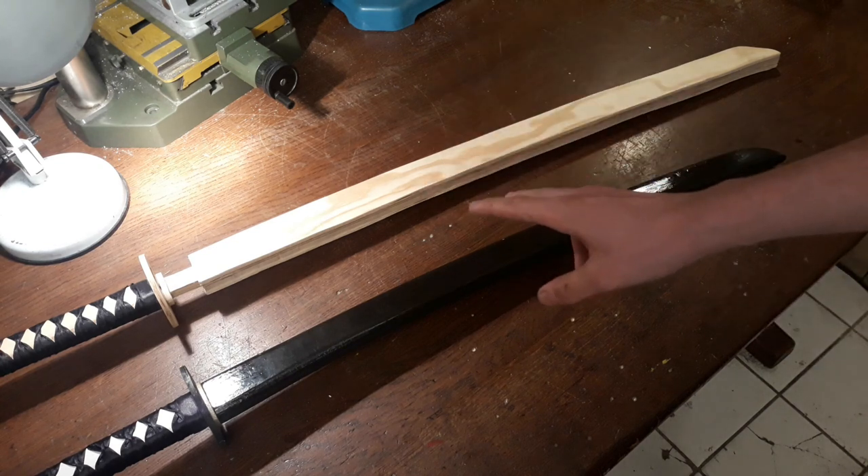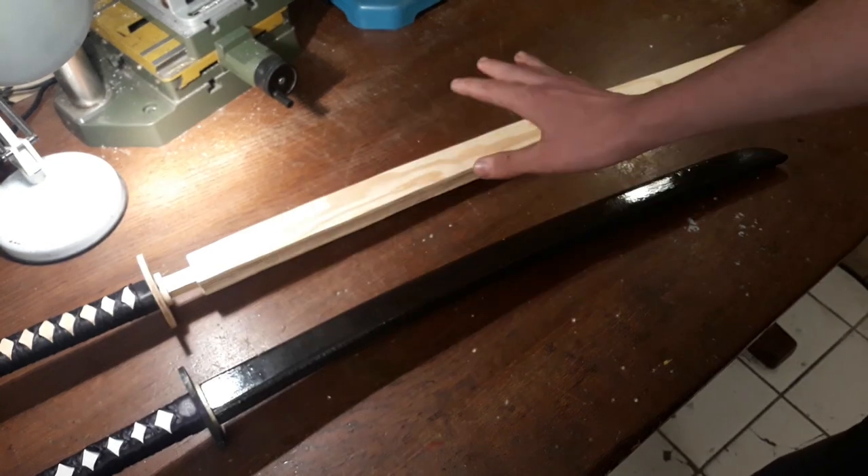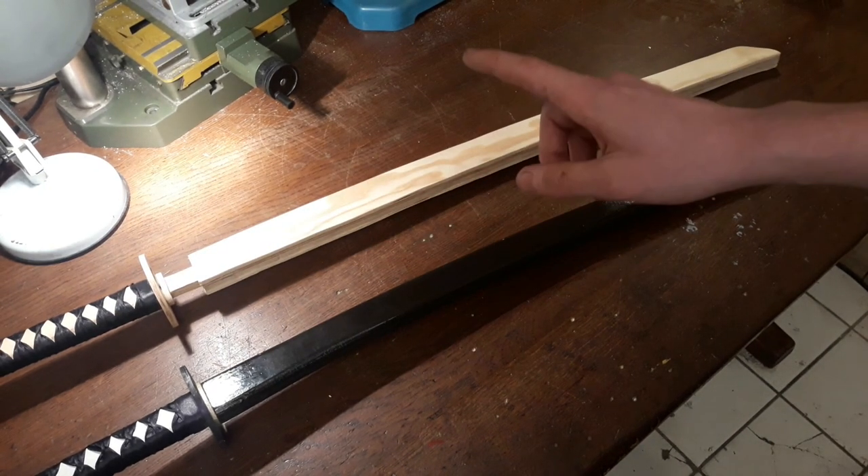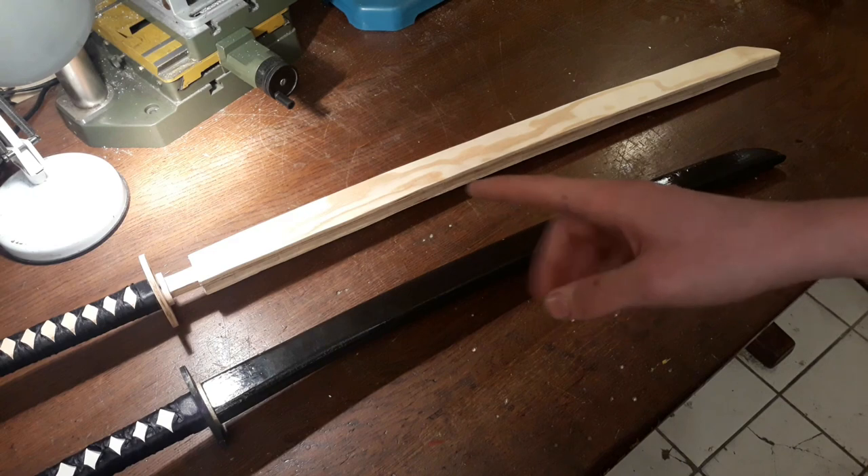That's the easiest way I know to make a sheath for about any sword with that kind of straightforward blade. Thank you for watching and take care.